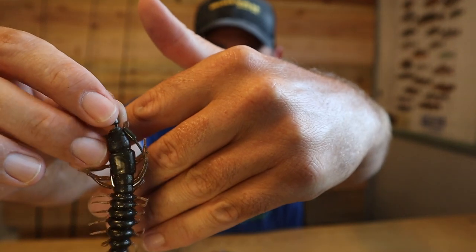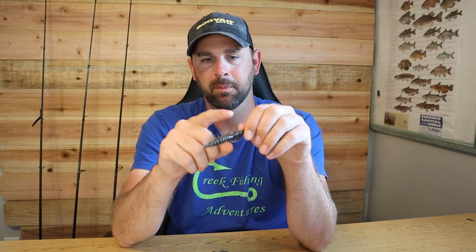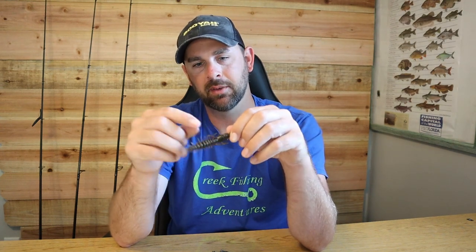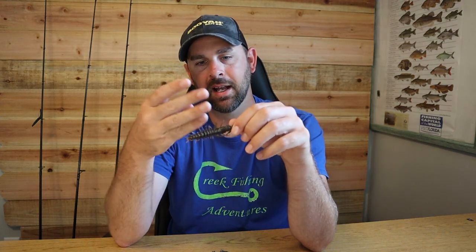I do it sideways and get asked why. Most times you'd have the hook coming out the front or back, but going sideways makes sense to me — it's flat, you can barely see the hook, and those little tentacles kind of keep the hook from getting snagged on everything. The way the lure is flat and drifts in the water, I feel like going sideways helps that too.